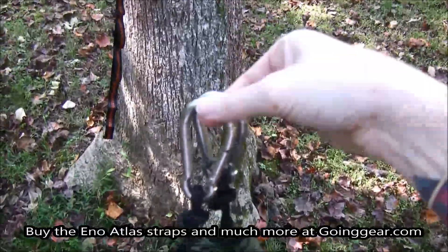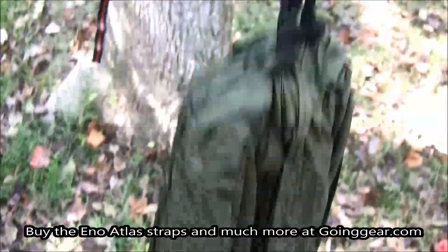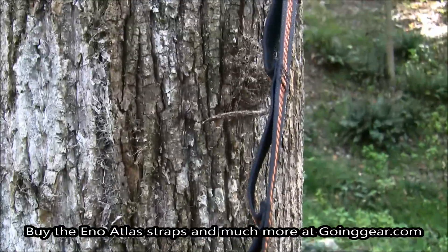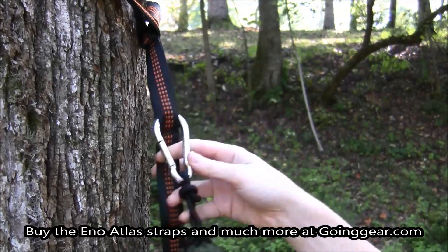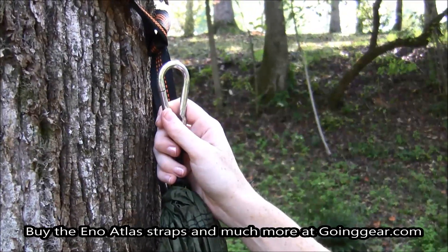I'm going to hang my hammock. I have my ENO double nest hammock here. I'm going to pick one end to start with. Now I have my option to tie the ends with these loops. I'm going to take one end of the hammock and hook it into my top notch since it's the closest and I want my hammock high. Then I'm going to take the second end and put it on the other side.